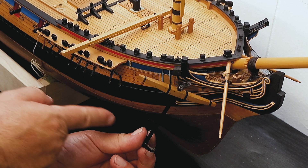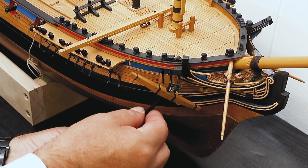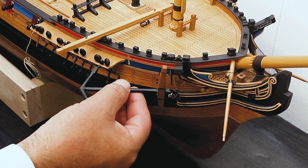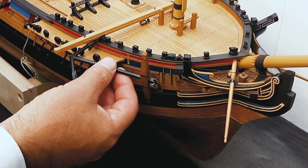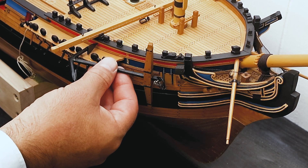That hook is going to pass through block and tackle at the end of the fish. What is really happening is the fish is lifting the anchor until it is secured here at the channel. And that is what the fish david does.